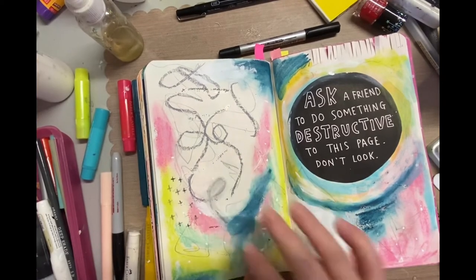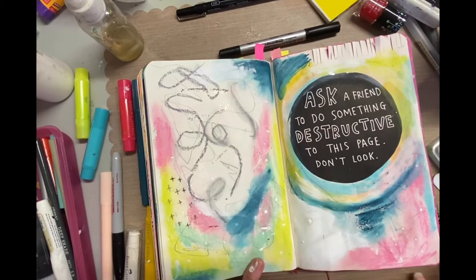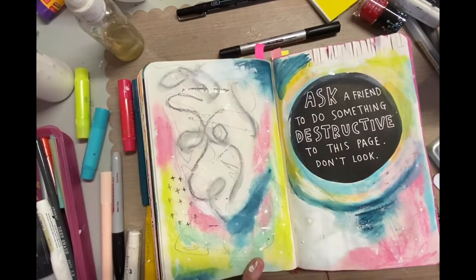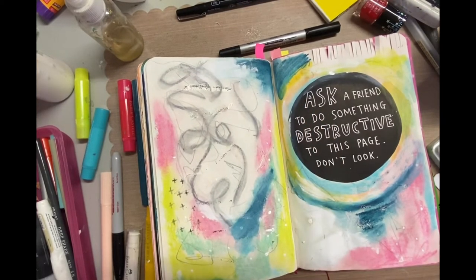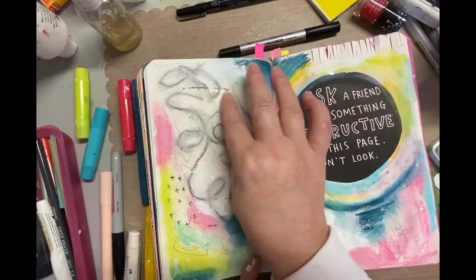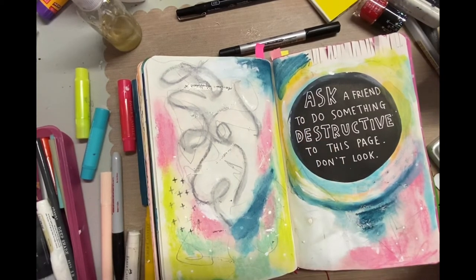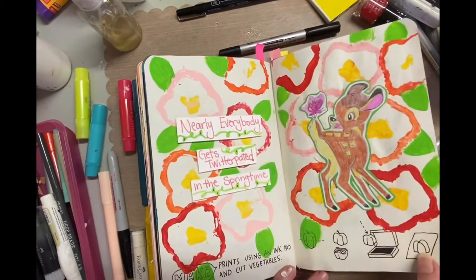I wanted the white to be more of a blending color than an opaque one. I'm using a gray gelato to highlight some of those pencil scribbles, again using my finger with some water to spread it out. I love that it looks like a little shadow effect and adds a lot of interest. I'm just filling it in, trying to make everything look like it belongs together.